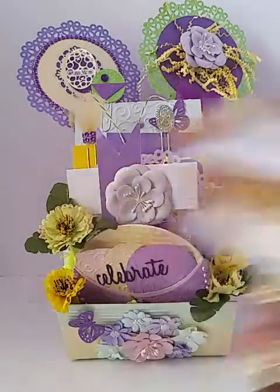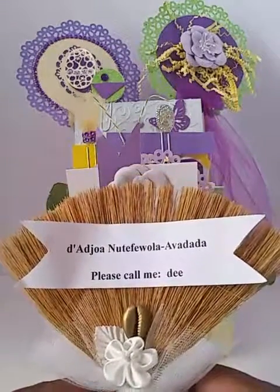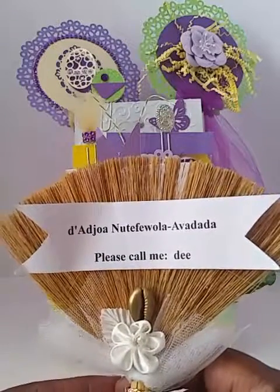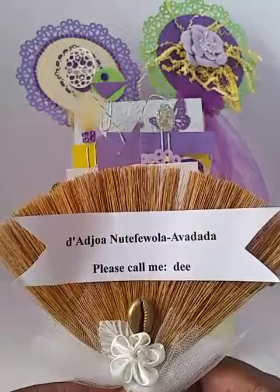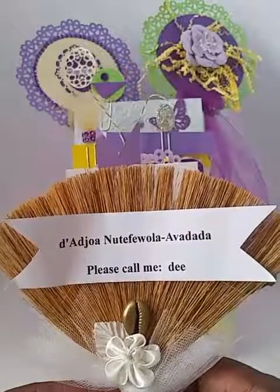Hey YouTube, it's Dee here. My YT name is Dee Adjawa Nutafuola Avadada — please call me Dee, I know it's easier.